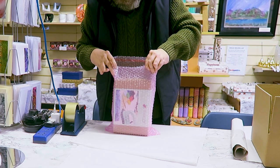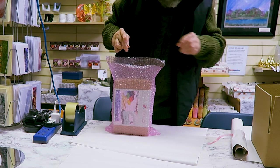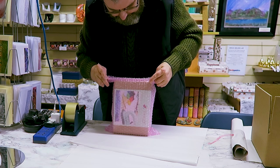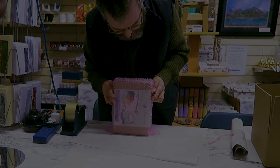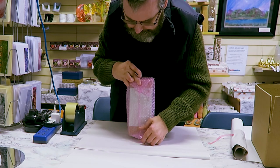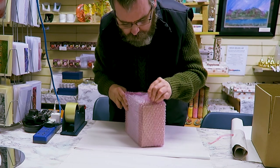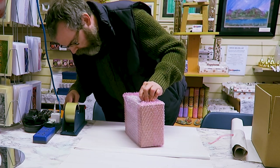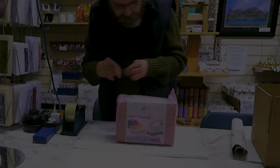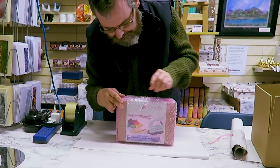This bag has a seal on it — peel the seal. To be on the safe side, add a little bit of tape at the bottom corner edge. Small squares of tape: one for the bottom corner, one for the top.